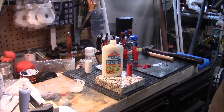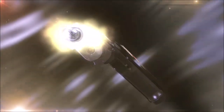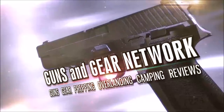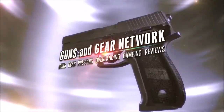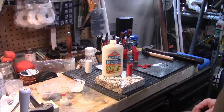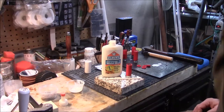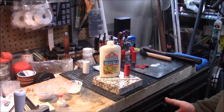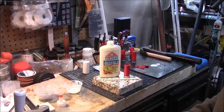Welcome to Guns and Gear Network, everyone. I appreciate you tuning in. Today we're going to look at an alternative to waxed slugs. Welcome back guys. So if you follow my channel, you know I recently did a video on waxed slugs. I'm going to show you an alternative that you can do that is pretty simple.